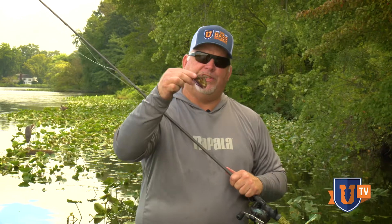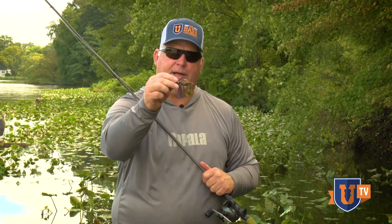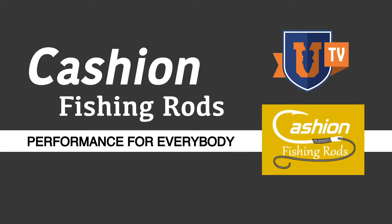It's a terrific rod for throwing finesse jigs — check it out, I think you'll like it too. It'll help you catch more fish with these little babies; they really catch them. Pete Gluzak for Cashion Rod and Bass University TV.